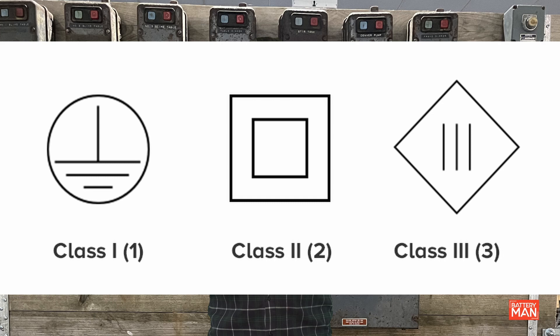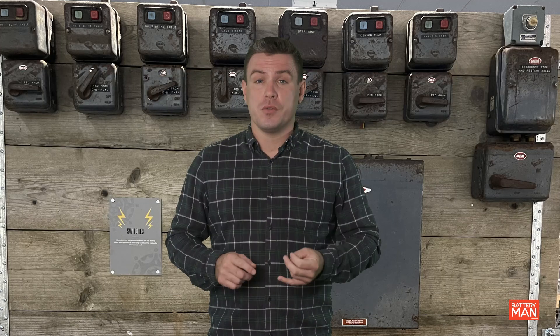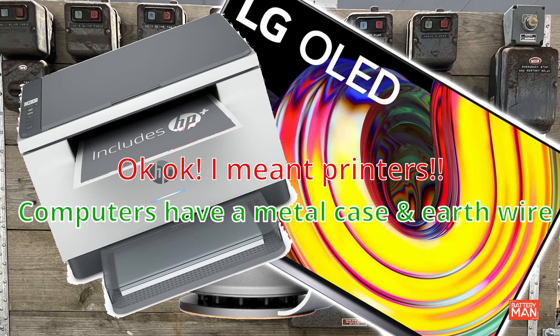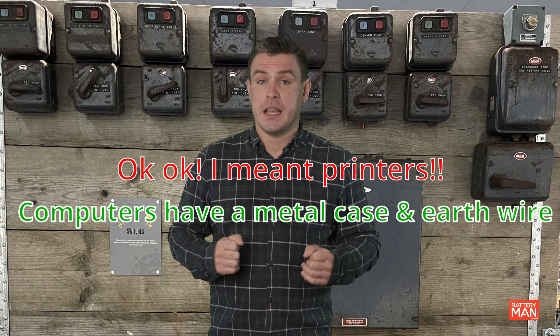Next up is class two equipment. Some examples are hairdryers, televisions, or computers. Class two have two layers of insulation, usually a plastic casing. This double insulation removes the need for an earth connection.